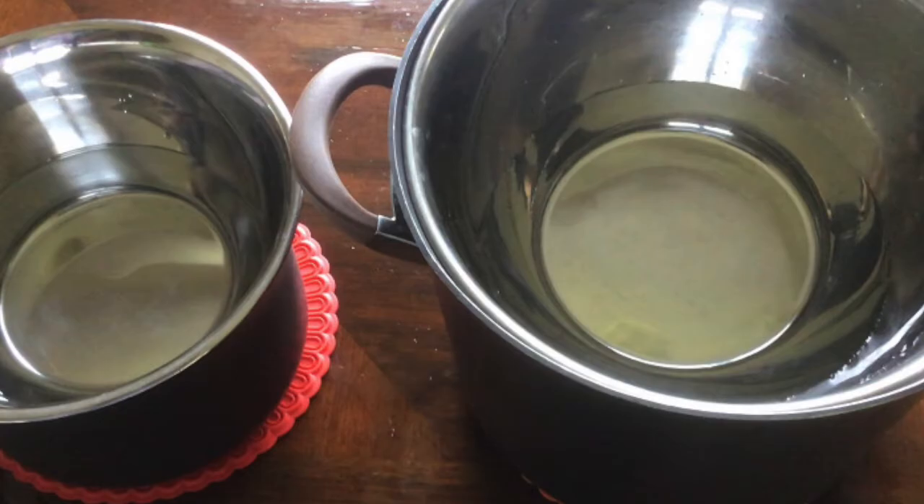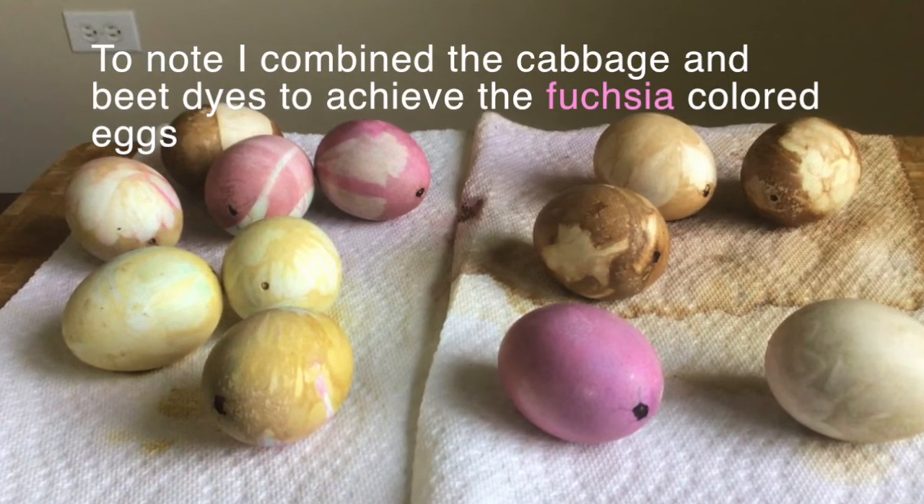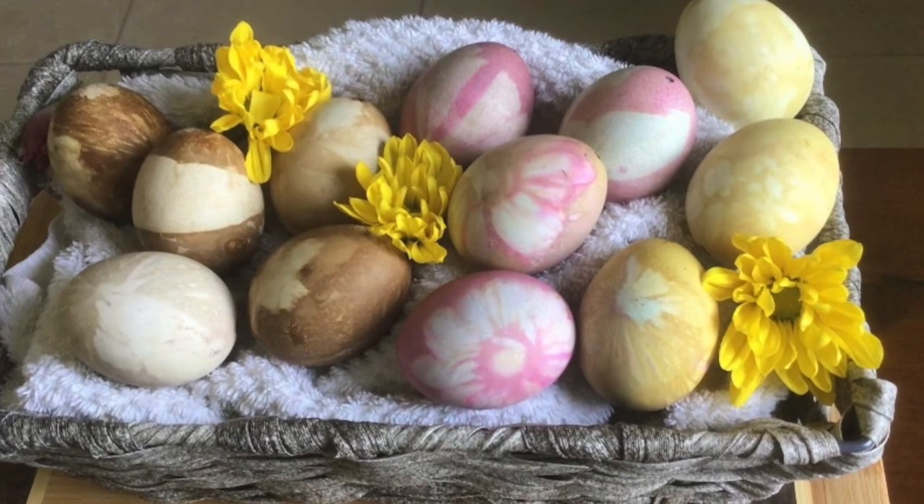After 30 minutes remove your pots from the stovetop and allow your ingredients to cool for one to three hours. Once your ingredients have fully cooled remove your eggs from the pots. Gently remove your plant prints and allow your eggs to dry. And here is the final result.